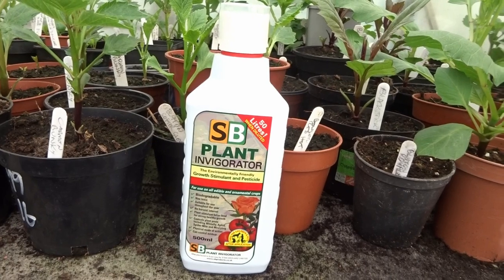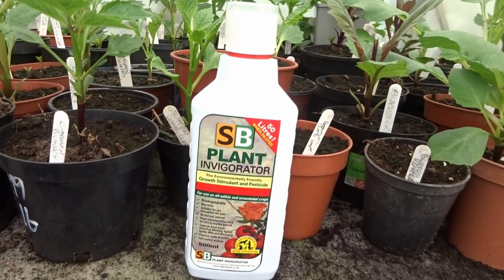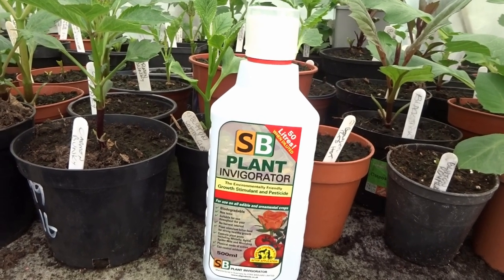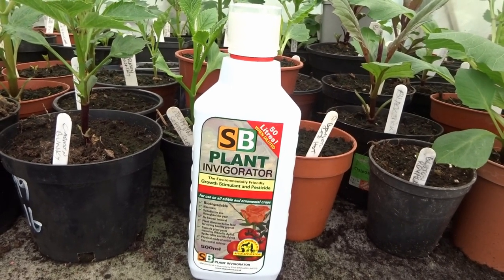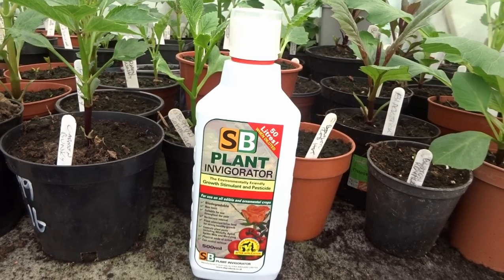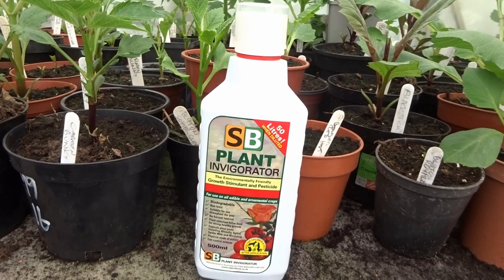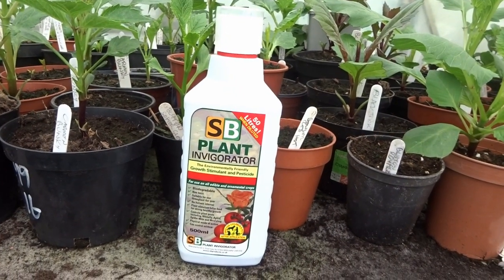SB Plant Invigorator is supposed to be an environmentally friendly pesticide as well as a growth stimulant that's biodegradable. It is said to control plant pests including whitefly, aphids, spider mites, and it can control mildew. It's got a physical mode of action — you spray it on and it kills the insects and the fungus by contact. So when I use it I spray it on during the late evening when the wasps and the bees have gone to bed. I've used it for the last couple of years and I've had no attacks of spider mite and no powdery mildew either. So I'll definitely be using it again this year.